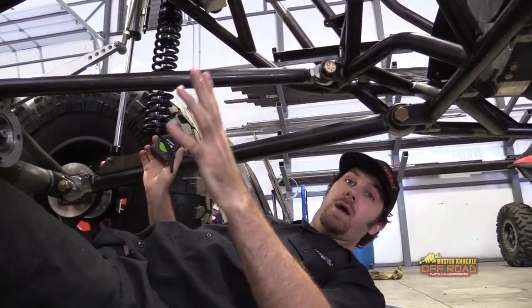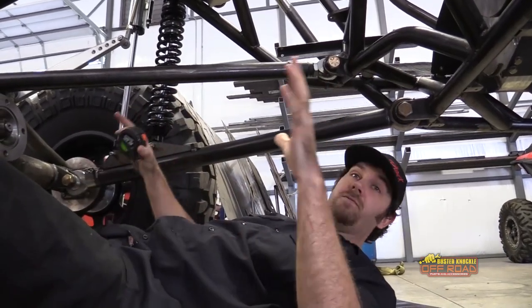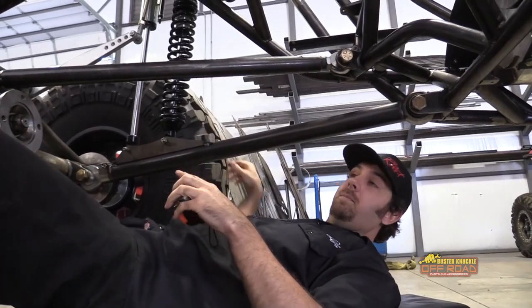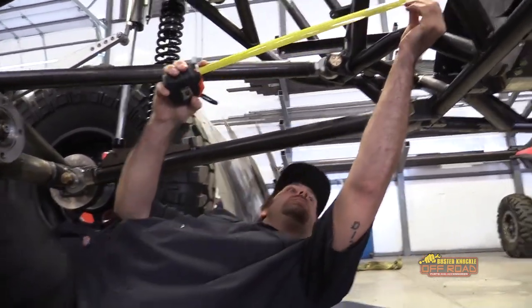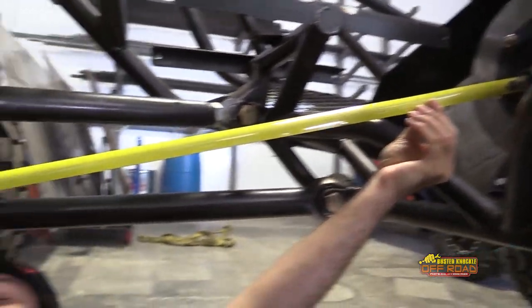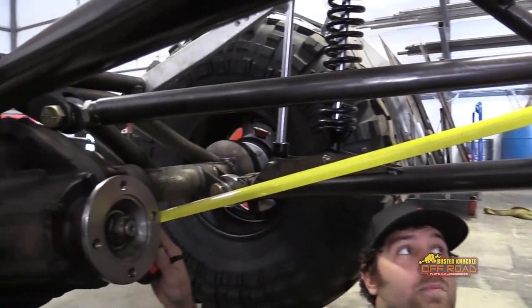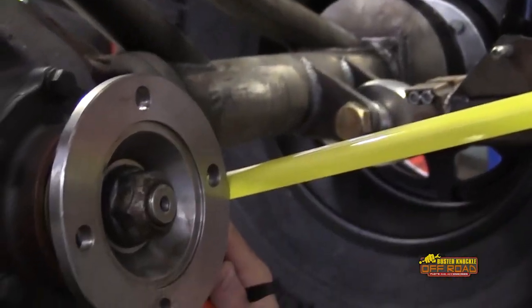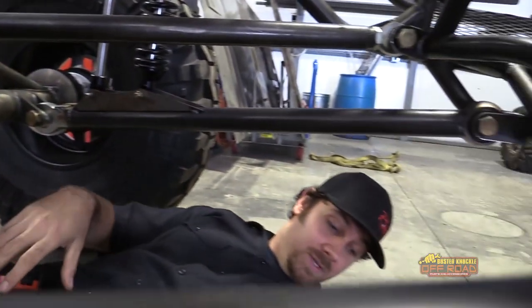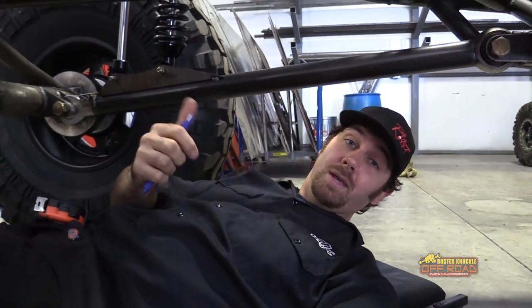We're completely suspended right now, so the drive shaft is at its farthest away point from the transfer case. The tires are off the ground, meaning there's no more suspension travel. The measurement is 44 and 3 quarters inches. Don't forget to write your measurements down because you're inherently going to forget and have to do it again.